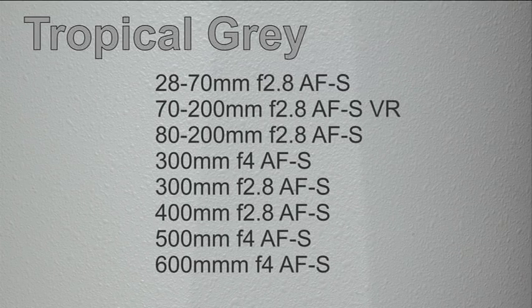And as you might expect, all four of Nikon's long telephoto primes from this era could also be obtained in this finish. Although they're all now out of production, it's possible to find almost any lens from this list on the second hand market with a bit of patience and determination.